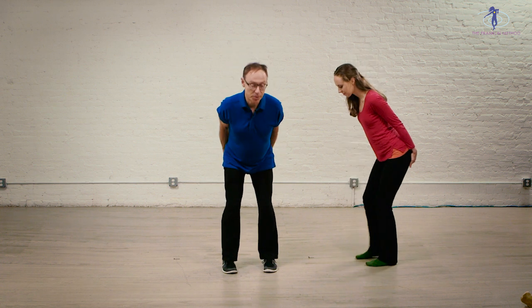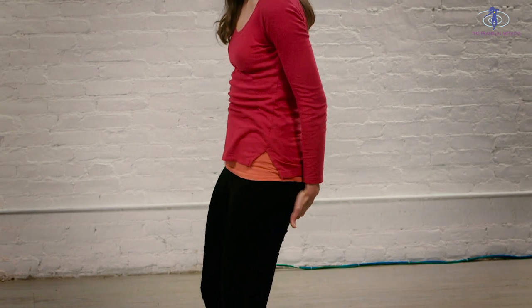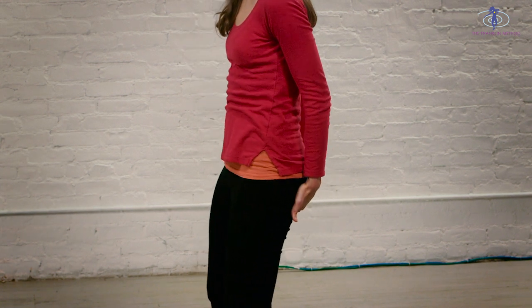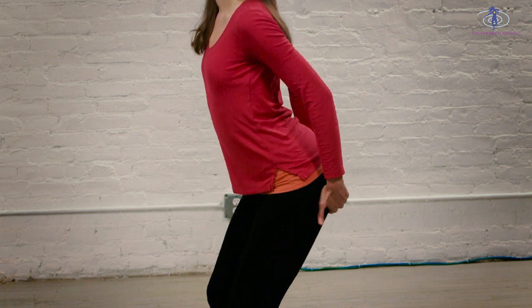First exercise: take your hands and find your sit bones. It's easiest to do by flexing your hips. Hold your sit bones, bend your legs, and feel how your sit bones come closer together when you posterior rotate your pelvis and go further apart when you anterior rotate your pelvis. Let's do that a few times — sit bones together as you posterior rotate, sit bones apart as you anterior rotate. And you will surely be feeling the pelvic floor muscles engaging, contracting and lengthening.